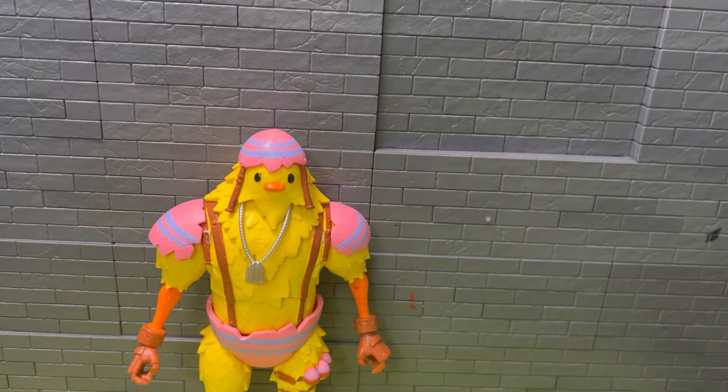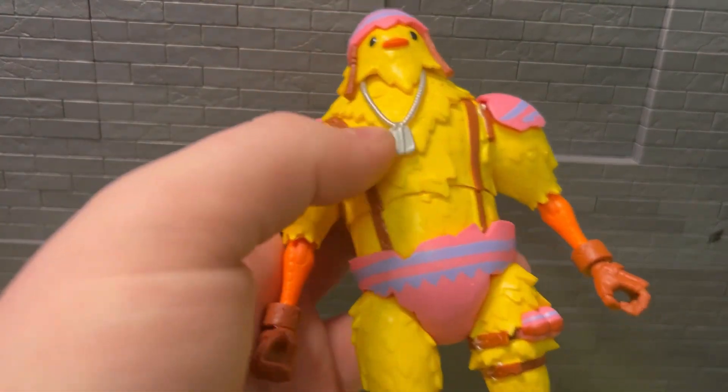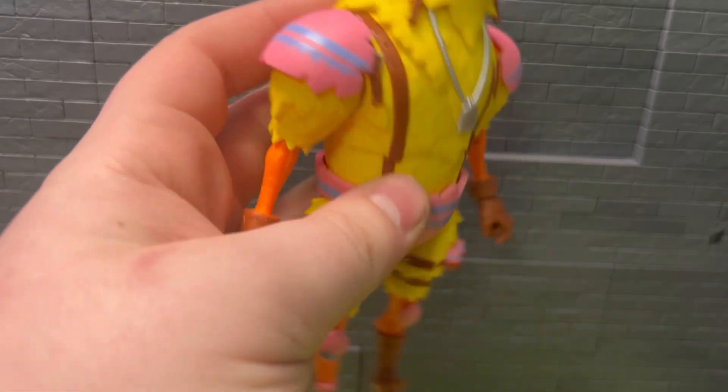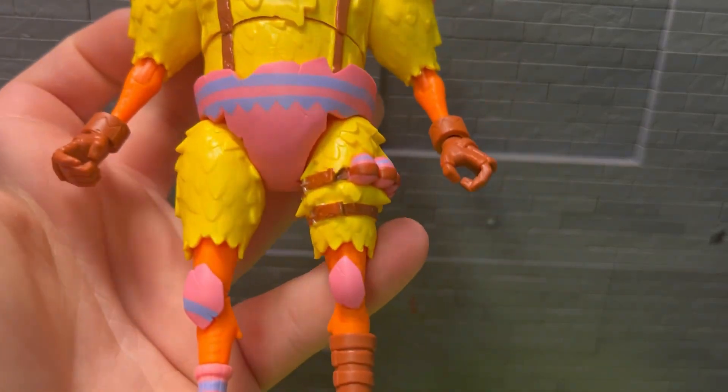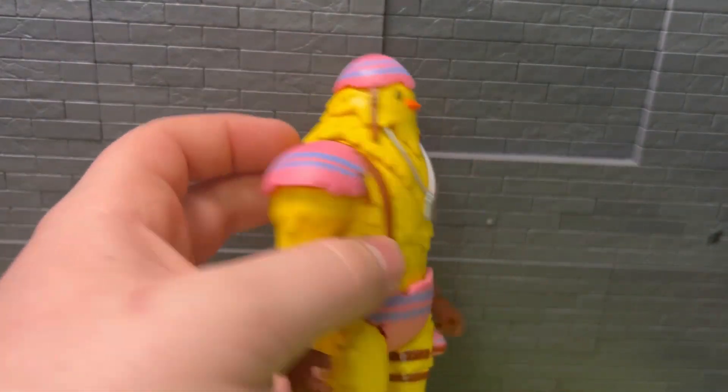For a Hasbro figure he's nice and hefty, he's got some height - pretty nice figure. The paint and dog tags are all silver, the eggshells look really nice. I'd like it if they did some of the different versions this character has in the game with this really cool sculpt.